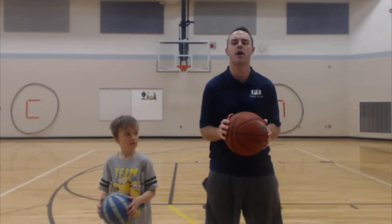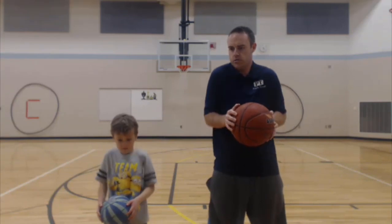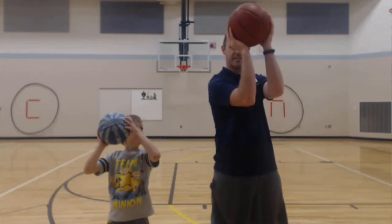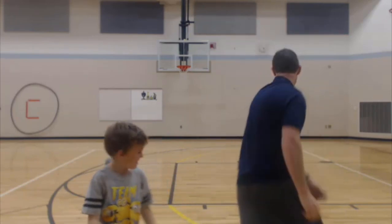Okay, C1/2 is the nod. Then you've got C3, C4 — shrug the shoulders. C5, then C6, C7, C8, T1. Alright, get your ball.